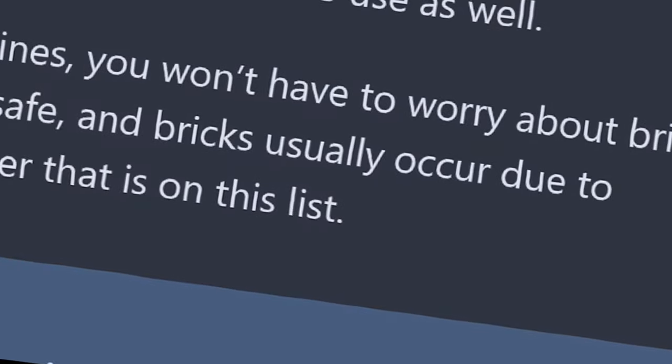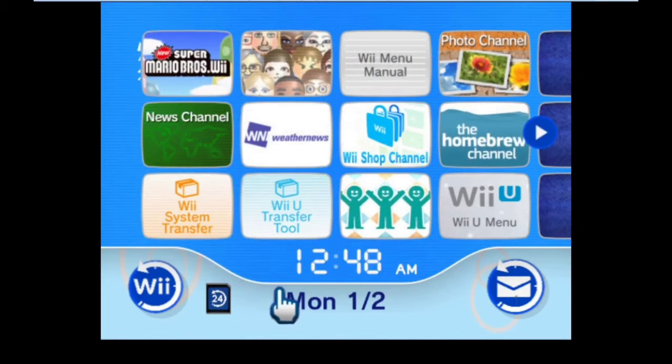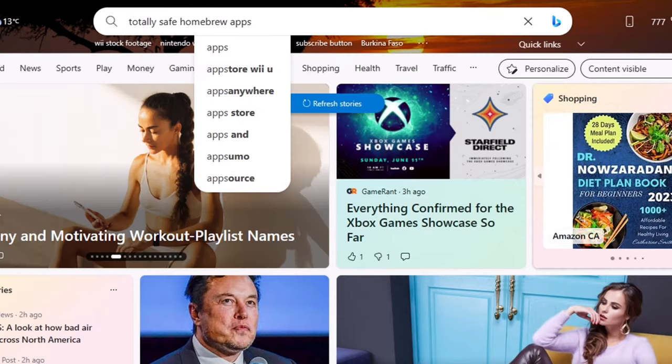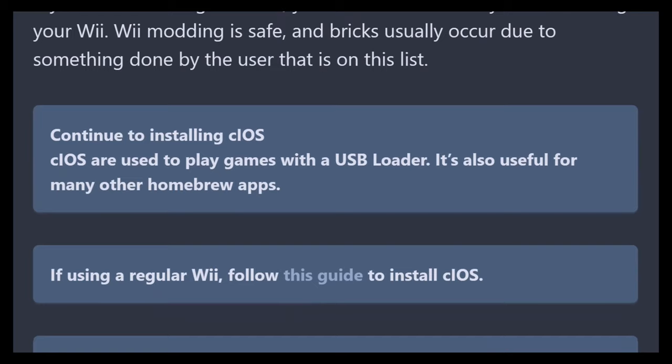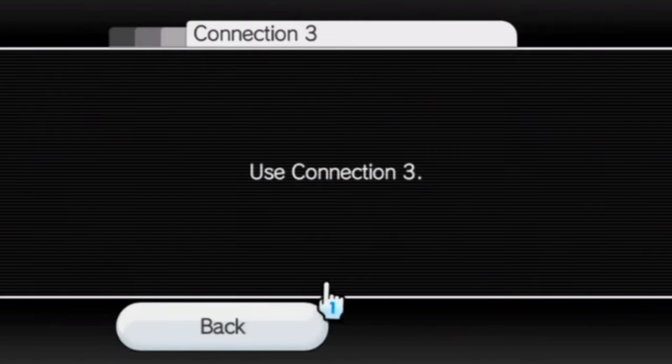There are three reasons on the list. The first one is that it can permanently destroy your console — this is called a brick. While homebrew is generally safe and many apps have been tested to not brick, doing things such as installing themes, using sketchy homebrew apps, or not following specific rules on how to do something will likely brick your console. We'll talk about how you can prevent this at the end of the video, so stay tuned.